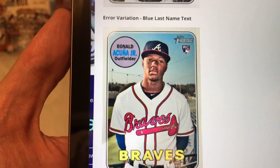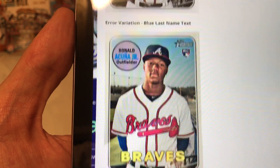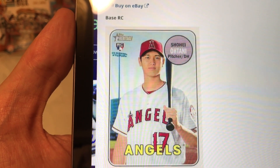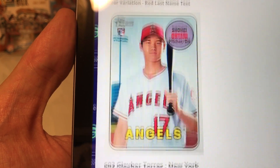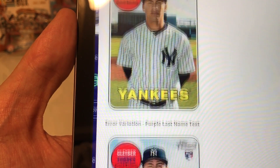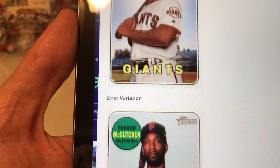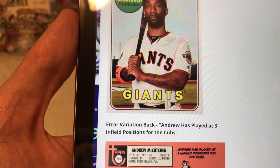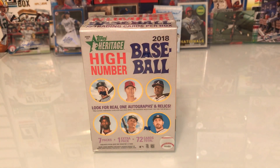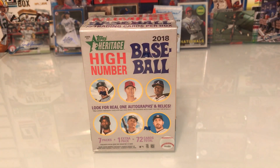Check out how his last name is in blue on the error variation. Here's the base, and in the variation his last name is in red. For Gleyber Torres his last name is in blue, and for McCutcheon there's an error on the back that reads he has played at least three infield positions for the Cubs. That's just some of the stuff you'll find on Cardboard Connection.